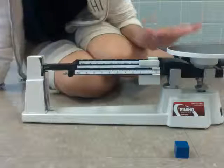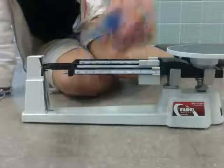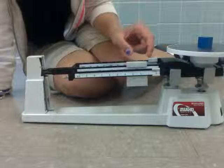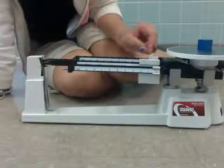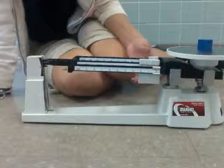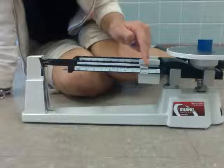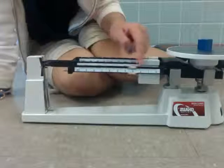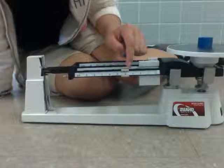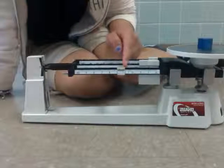We'll make sure that the balance is zeroed out — it's at the zero mark. We'll take this cube and do it as we did before — put it on the top. Now we're going to go on to 100, and that's way too big. Now we'll go to the tens: ten — that's still way too big. So we're going to put that back to zero and start with the smallest rider, moving slowly. Right now we're at four.